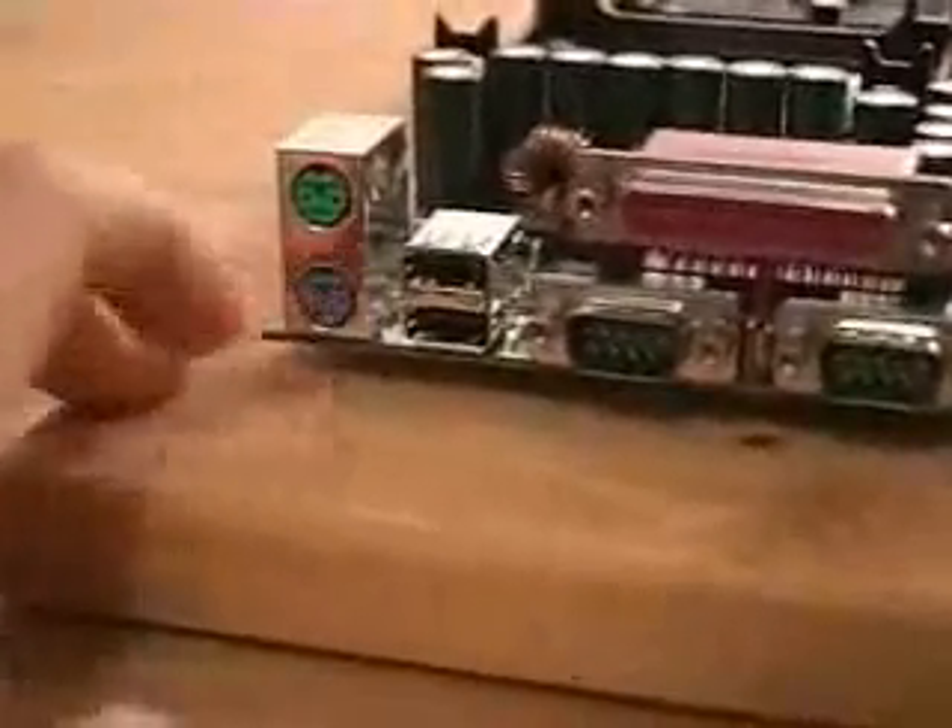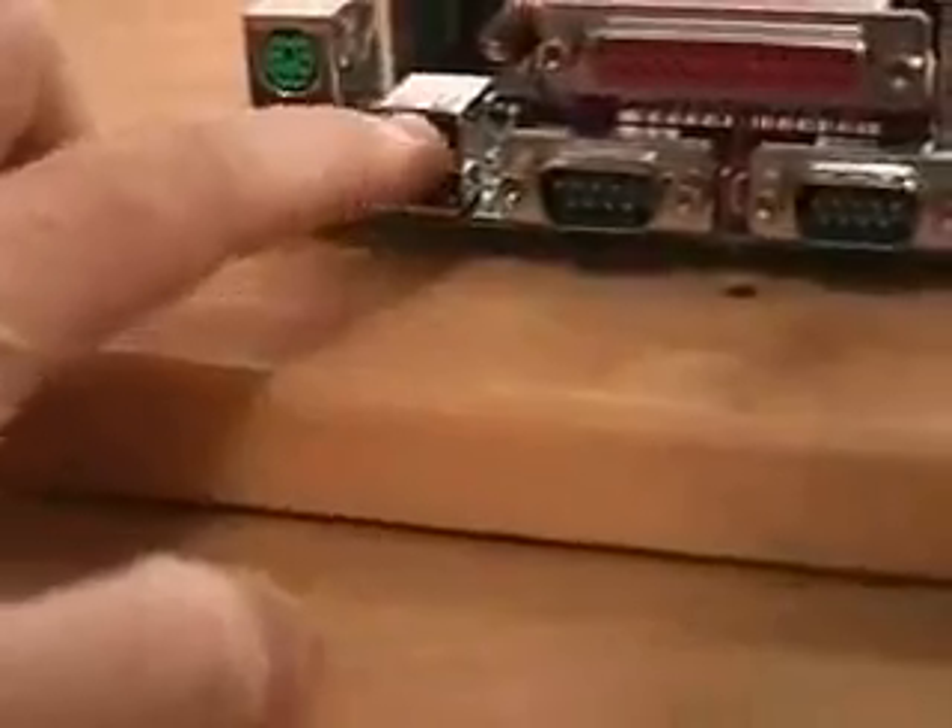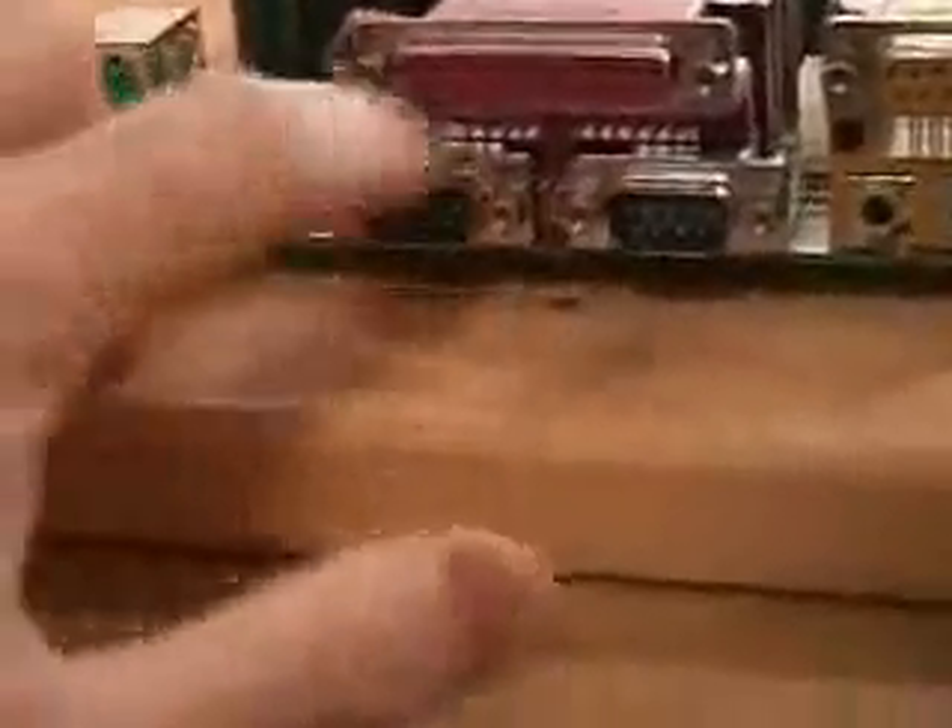If you look on the side where you would connect your keyboards and USB ports, here of course is the mouse, this is the keyboard, you have your two USB ports, COM ports right here, parallel right here, your game port right here, and this is actually the sound output. So this motherboard does come with onboard sound.